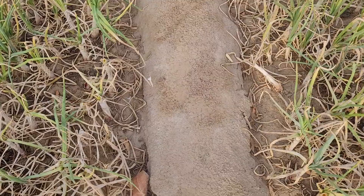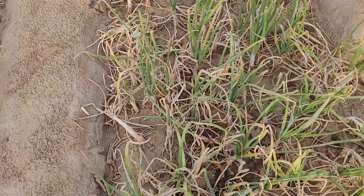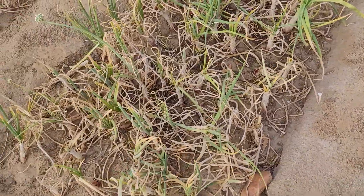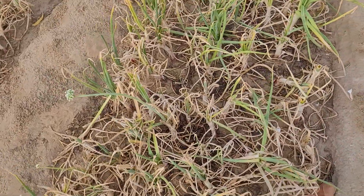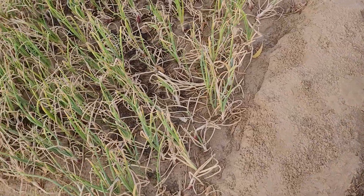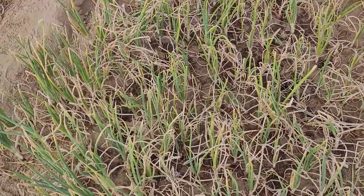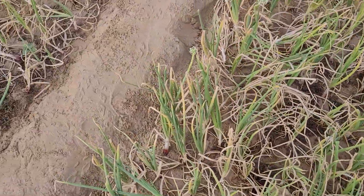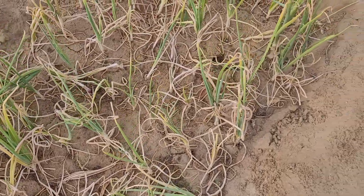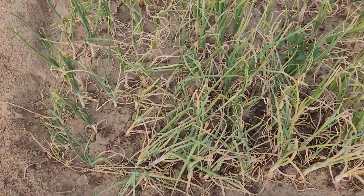I had uploaded the videos of onions in parts. Five months back, part one showed how to make the bed of the onions. Then in part two, how they have sprouted. And in part three, how to transplant them. And in part four, which I am showing you now, they are ready to be harvested, and then how to store them.